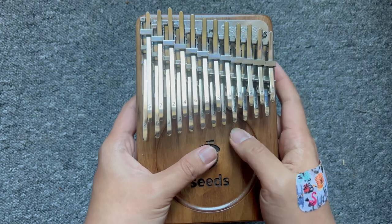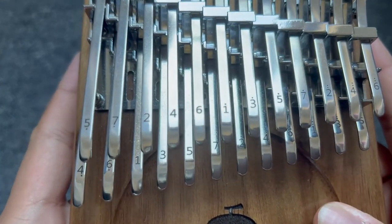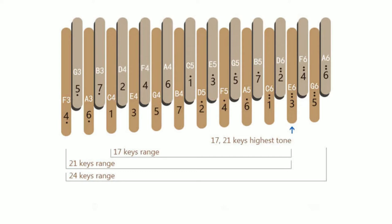Trên đàn 24 phím, các bạn sẽ thấy trên phím đã ghi sẵn các nốt bằng số, nên các bạn sẽ không cần phải dán thêm bất cứ phụ kiện nào lên đàn nữa. Rất tiện phải không nào? Và trên các phím đàn, các bạn sẽ thấy các nốt có các dấu chấm ở trên hoặc ở dưới. Các dấu chấm sẽ thể hiện cao độ của nốt nhạc.